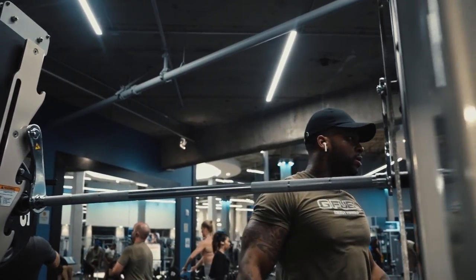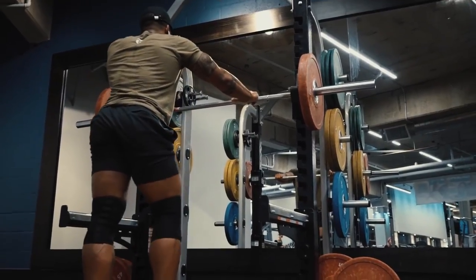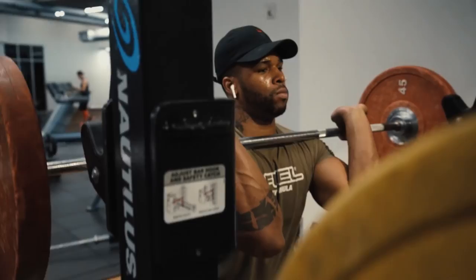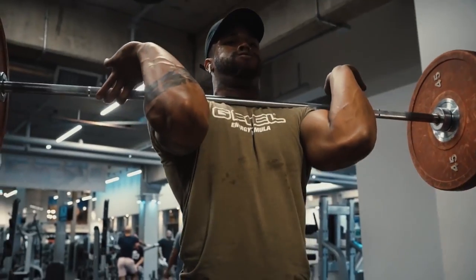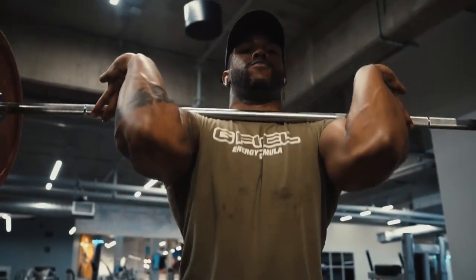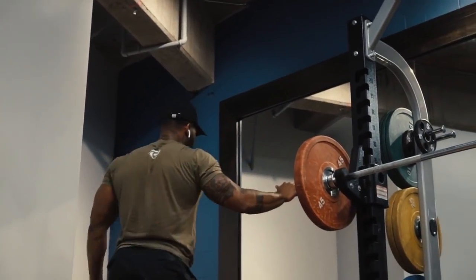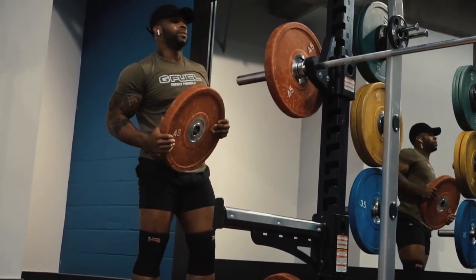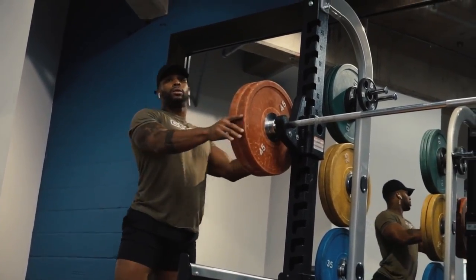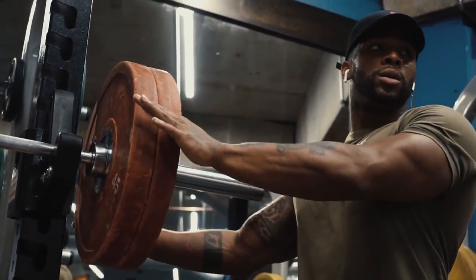Those are the pros and cons of the Smith machine — unnatural movement, not for beginners, but useful as an accessory for experienced lifters. Free weights are the supreme option. Today we did some front squats, worked up to about 315, maybe four or five reps. Front squats are definitely something athletes should really consider.